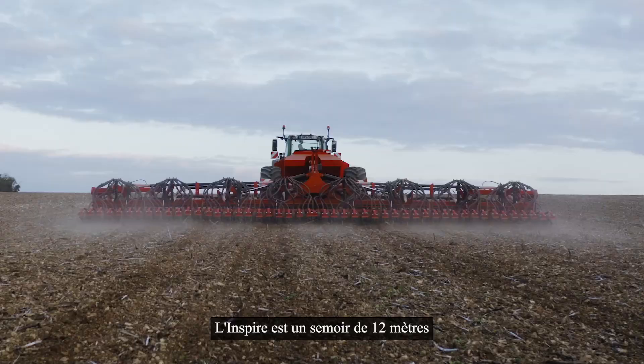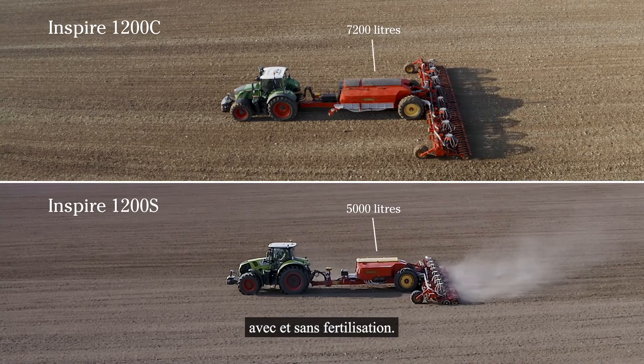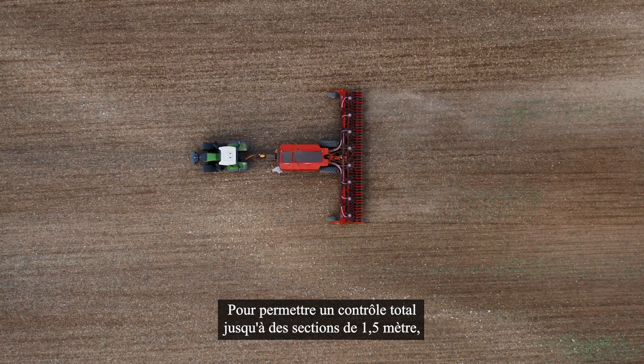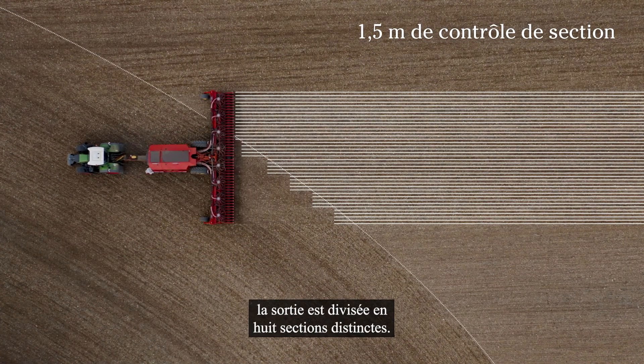Inspire is a 12-meter seed drill available in two models, with and without fertilizer placement. To enable full control down to 1.5-meter sections, the output is divided into eight separate sections.